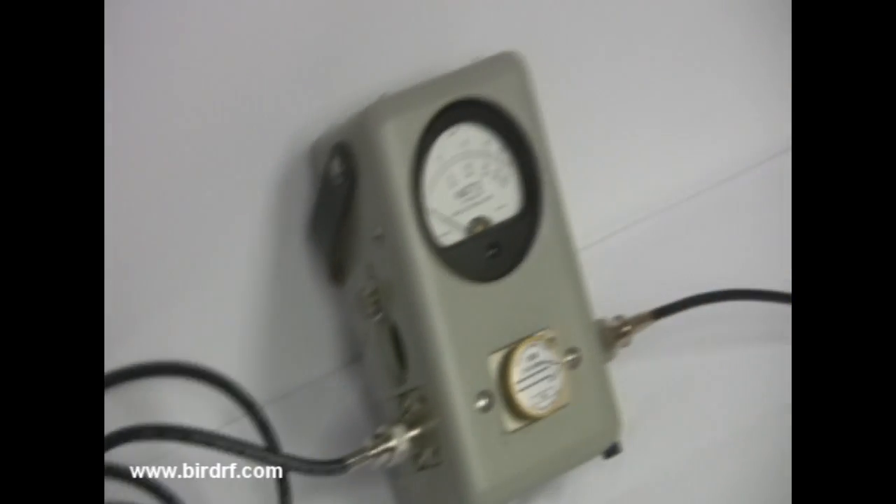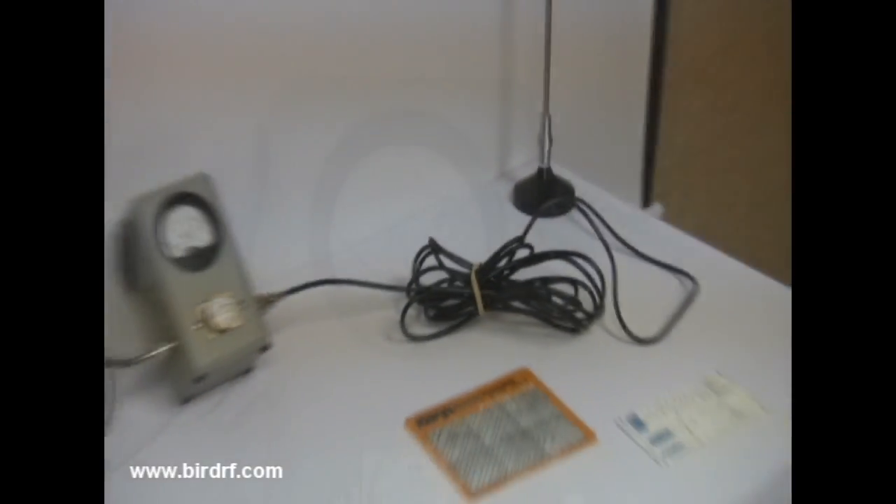Here we show how the power meter is connected. One side is connected to the transceiver, while the other side of the power meter is connected to the antenna system.